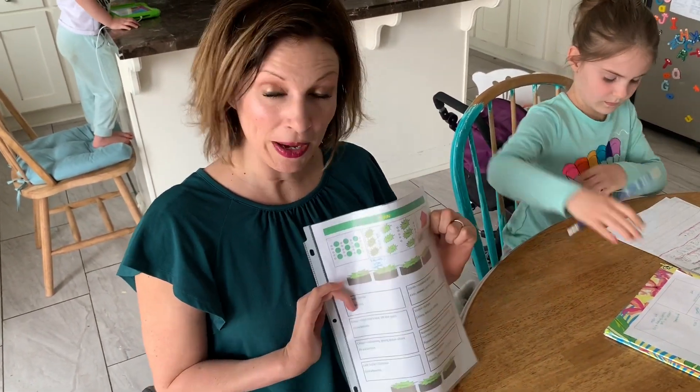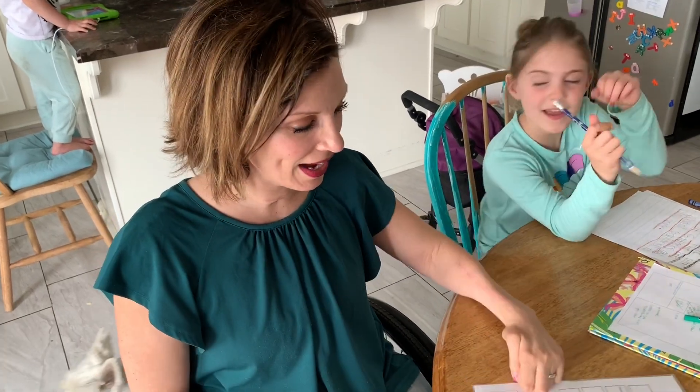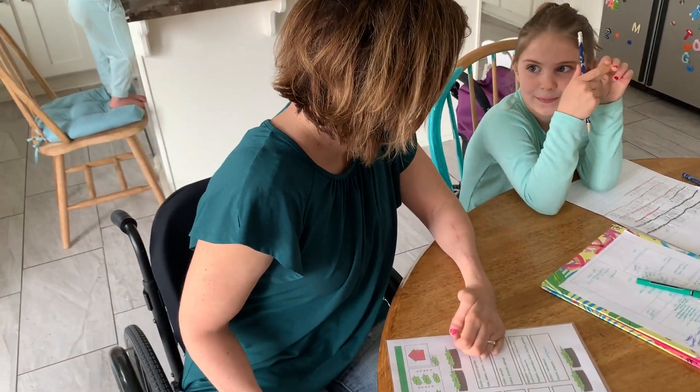There we go. That's it. It is now in the sleeve and it's done. Ready to go. Thanks so much for watching.